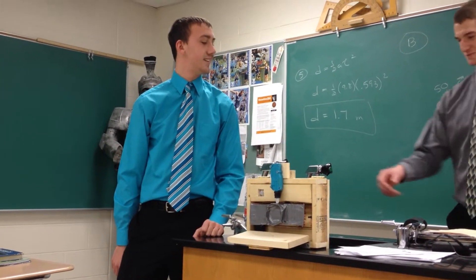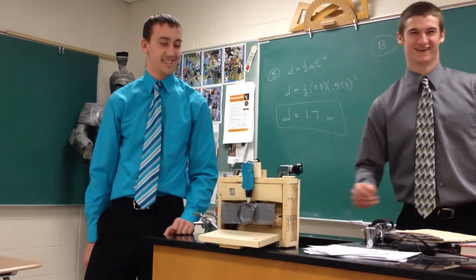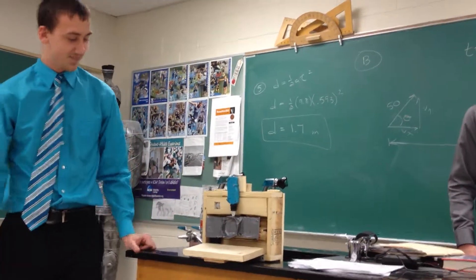Alright, let's see it. And it's got some cool adjustable stakes in the back.